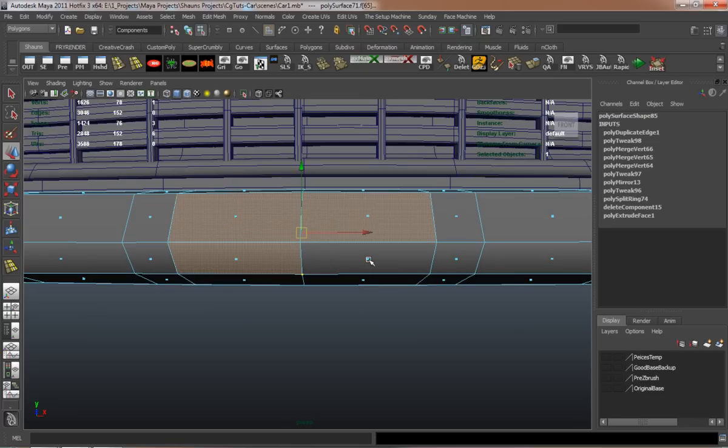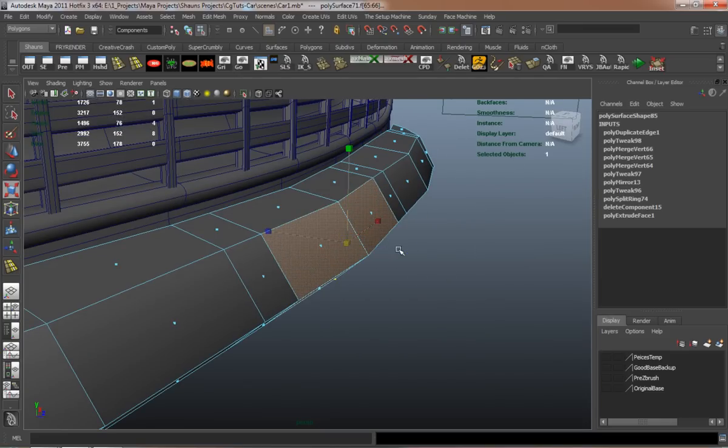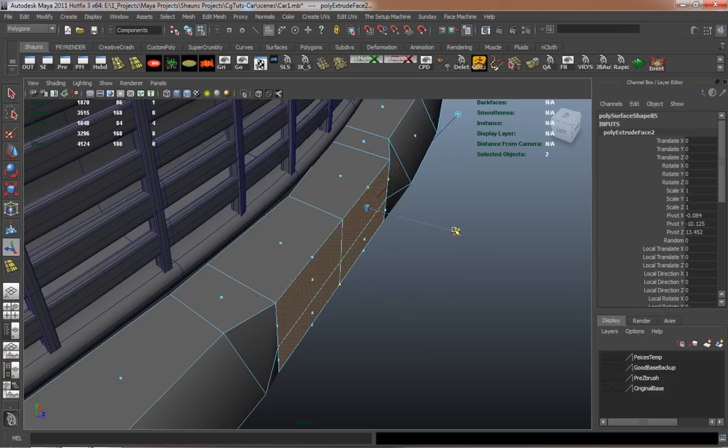To make the license plate, I'm simply flattening out a couple faces, and then I'll just extract — extrude in — and then just duplicate faces off to go ahead and make the license plate and the license plate holder, and delete some faces off.